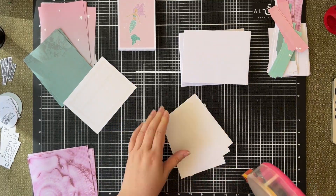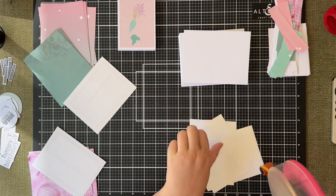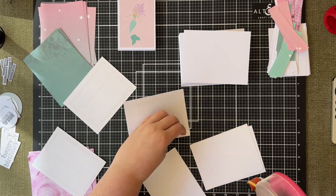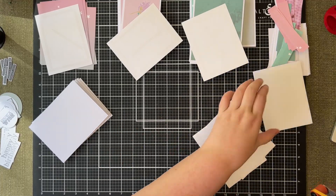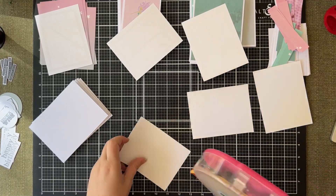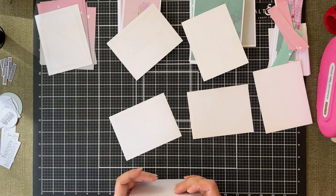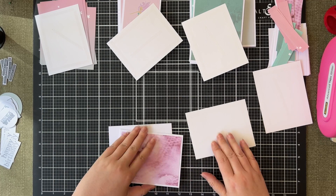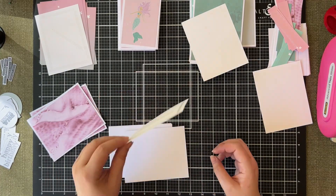The next step is attaching the backing panel — the piece of patterned paper that was five and a quarter by four — just layering them straight onto my A2 card bases. There are 24 to do so this takes a little while, and I just do them in batches of about six at a time. This was quite straightforward and we're nearly done.